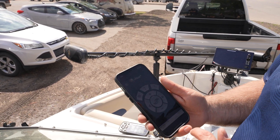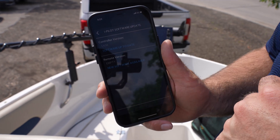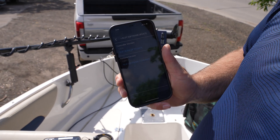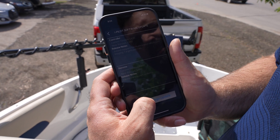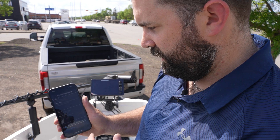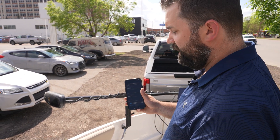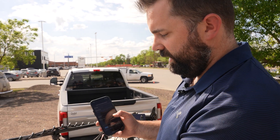Now we're in our iPilot link app and connected to the motor. We are going to do an iPilot link software update. On the main menu, there's a menu tab at the top — we click on that and select iPilot link software update. We see the controller head version and the remote version, and new software is available. We hit begin update and continue. Basically, we're using our phone to update the controller head, which then sends the update through to the remote.